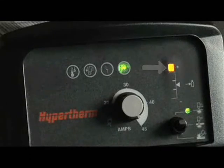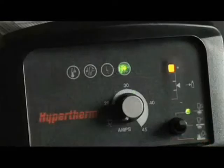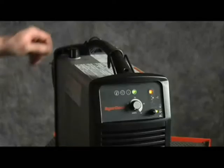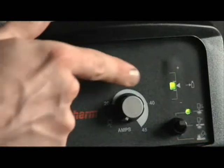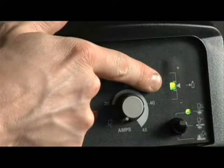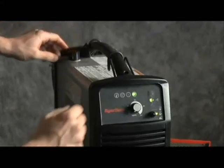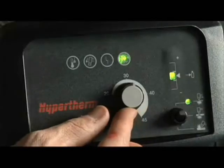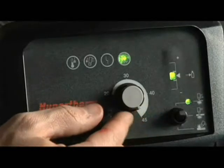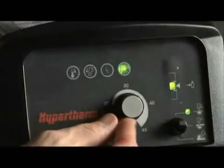To adjust the gas pressure, turn the amperage knob all the way counterclockwise to the gas test position. Then, pull the regulator knob to unlock it. Turn the knob until the green LED appears in the center of the pressure bar, then push the regulator knob to lock it. Adjust the amperage knob to 45 amps for full cutting power. If cutting thin metal, the amperage may be lowered for improved consumable life and cut quality.